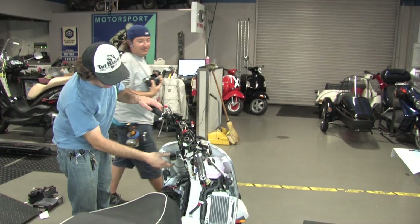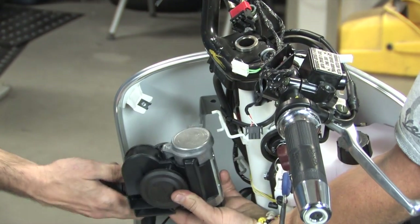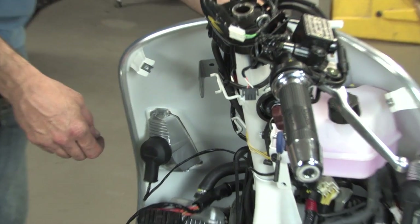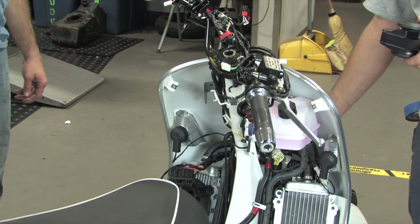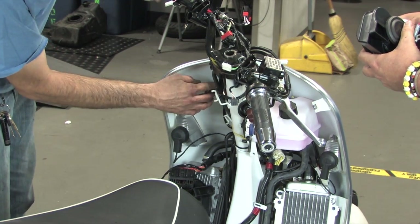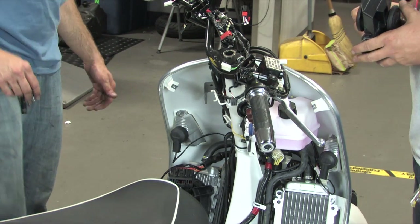Next you've got the turn signal flasher — we're going to relocate it because the air horn is actually going to go in this area. The little rubber thing pops right out, and I'll show you where you can zip-tie this little flasher in another spot and it will work just as well. We'll get to that in a bit, so we'll just leave that out to the front for right now. After that, take this bracket off — there are two M6 10mm headed nuts on there, take those off and pull the bracket off.